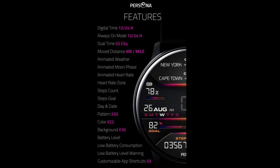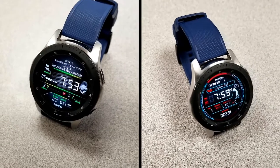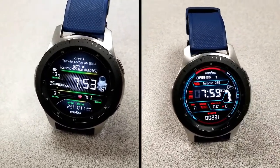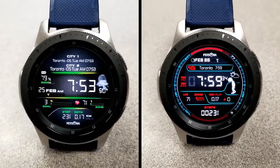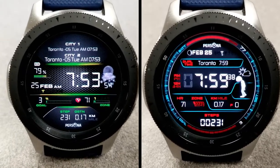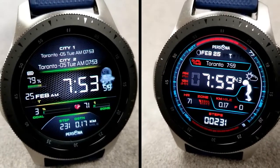That's a recap of the features, functionality, and theme variations for these two digital watch faces from Persona. Remember to click on the link to the code generator tools down below if you want to pick up coupons for either one of these faces. Stay tuned because next week we're going to be back with another code giveaway from this developer for a weather-inspired watch face which you won't want to miss. I hope you all enjoy the rest of your day and I'll catch you in the next episode — take care.